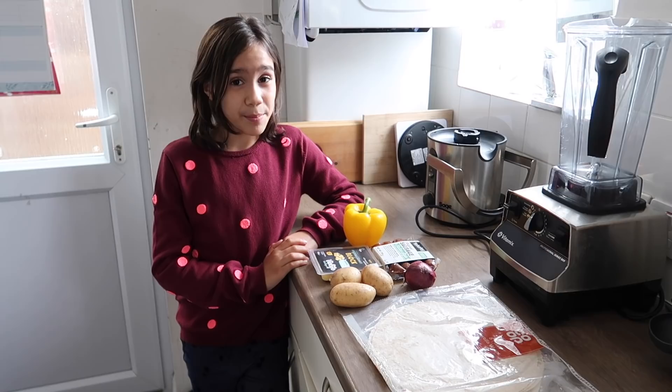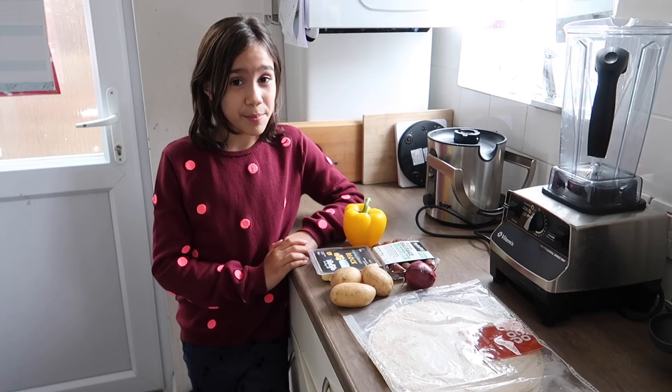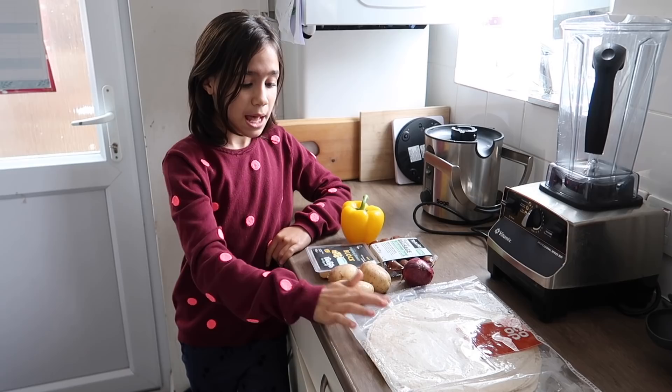Because it's the weekend, I'm able to make a bigger breakfast. So I'm making vegan quesadillas. I'm gonna be using some wraps, potatoes, red onion, sausages — or you can just use tofu — some vegan cheese, and yellow pepper. So let's get making.